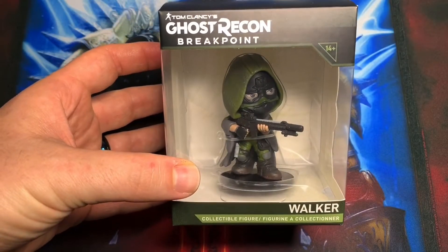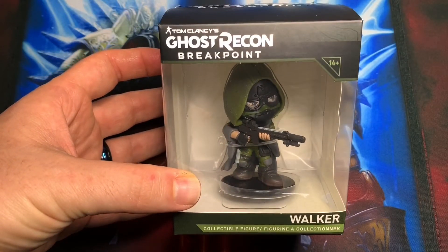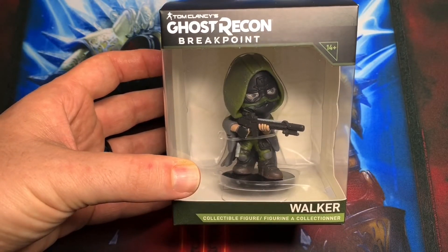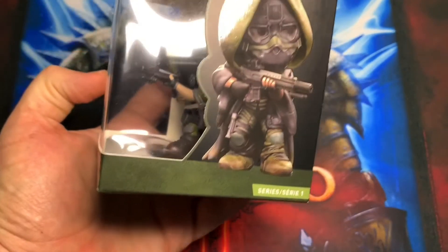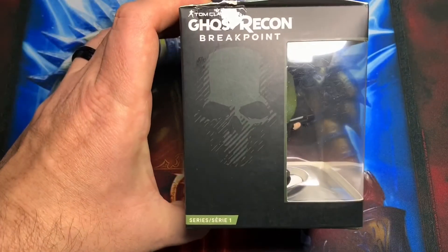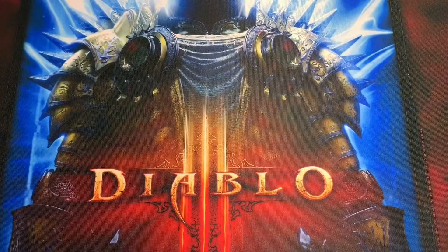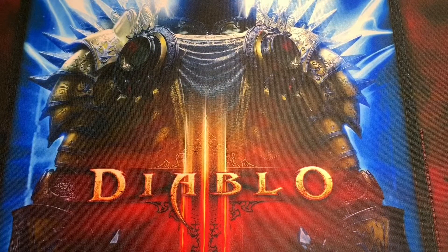What's going on guys, this is Jim back with another really quick unboxing taking a look at the Ghost Recon Breakpoint Walker chibi. I've been trying to get this thing for a long long time and finally GameStop decided to release it. I was going to go to the store earlier today, kind of didn't want to go, and my wife talked me into it.